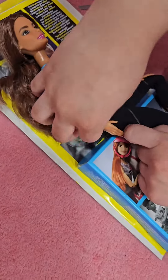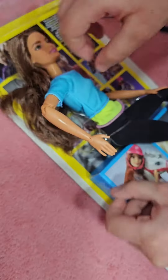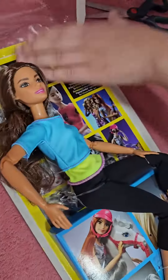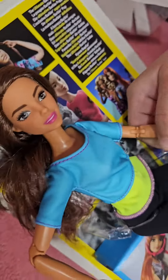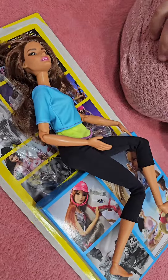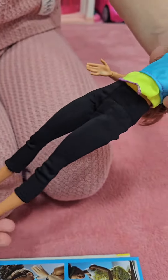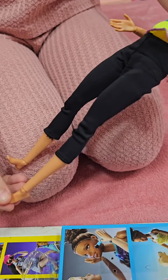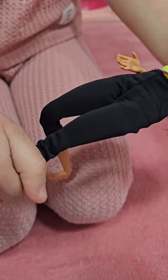I think these don't need scissors. Look, she can move her hands and her feet so she can wear heels or flat shoes, and she can even bend her legs.